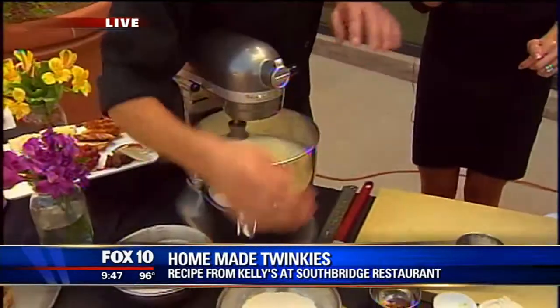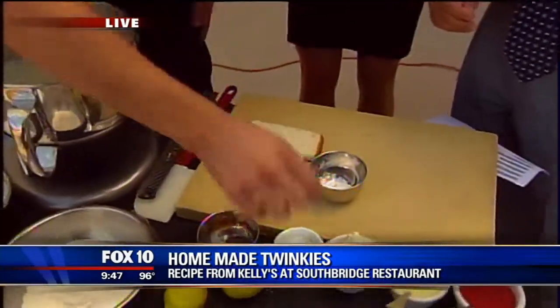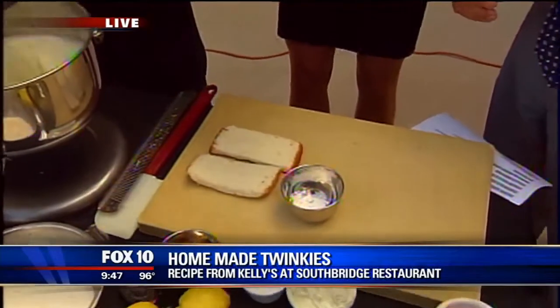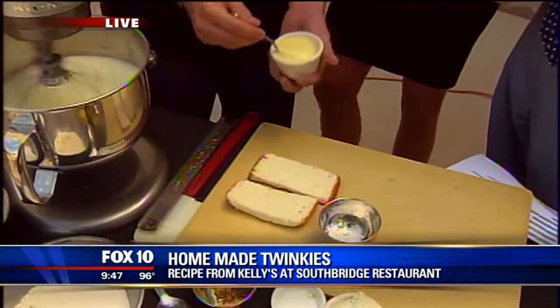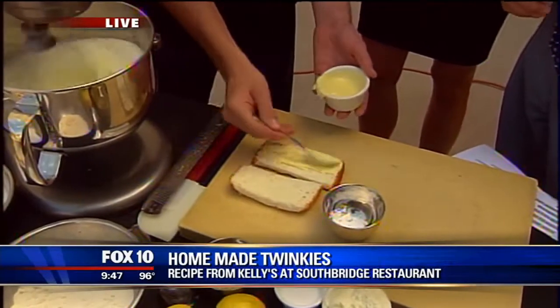The thing is, it's got to be stuffed with cream. Yes, that's the secret. How do we do that? Because it's kind of just a twist on the Twinkie, we just split ours right down the middle. And then we take our filling — our crème anglaise, or the Twinkie filling — and we just put it right down the center. Crème anglaise is like a vanilla custard. It's really good.